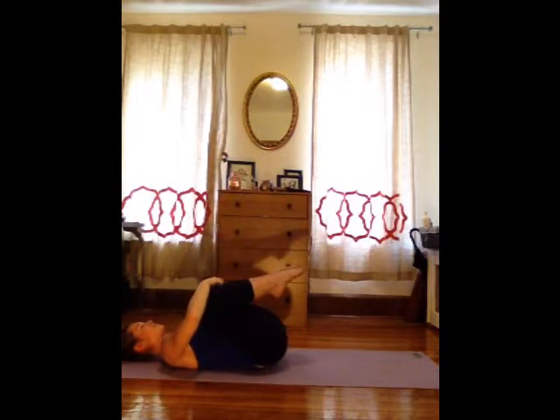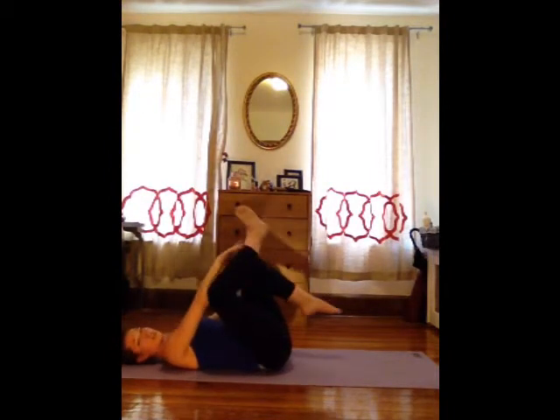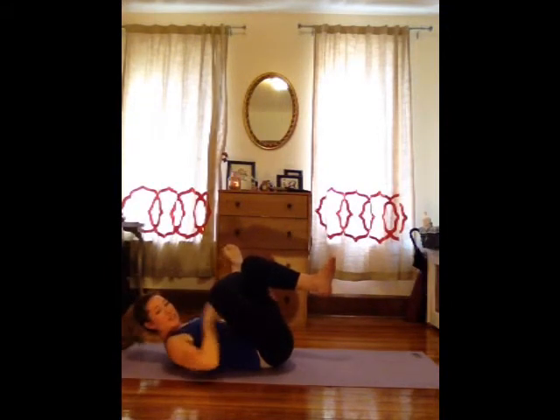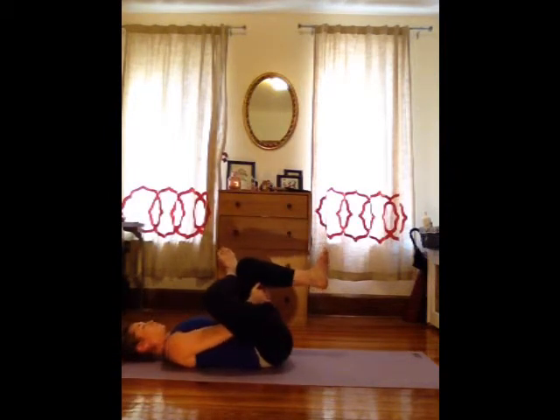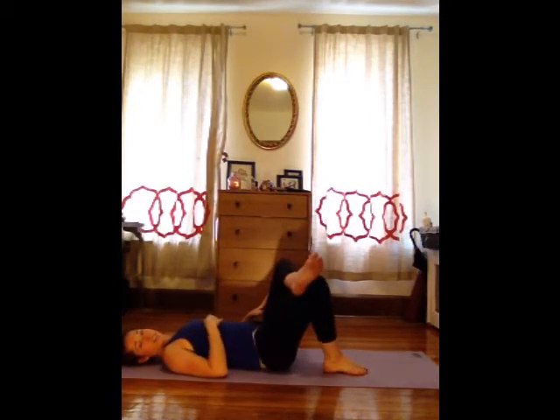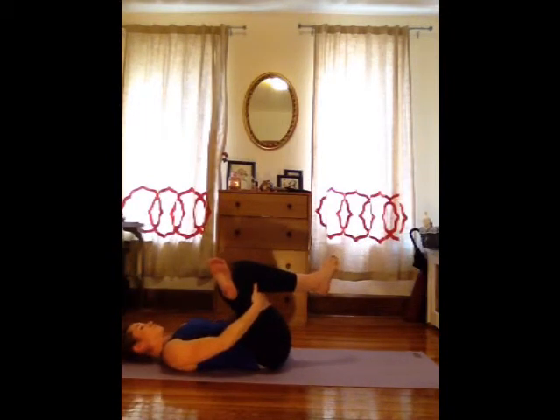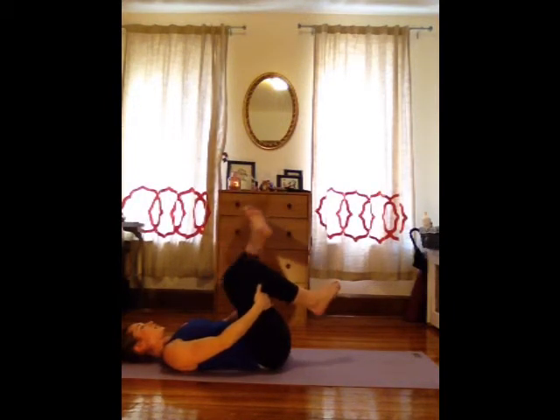Hug your knees into your chest and give yourself a big squeeze. Take your right ankle and cross it over your left knee, making a number four shape with your legs. Reach through and hold onto the bottom leg, pulling it in towards you. You'll feel a really nice stretch in that outer right hip — this is your supine pigeon pose. Roll that knee away from you and feel the lower back expanding on the mat. Gently release and switch legs. Take the left ankle over the right knee, reach down again, hold onto the bottom leg and reach around behind it. Roll that left knee away from you nice and wide. Relax the shoulders, keep the breath even.